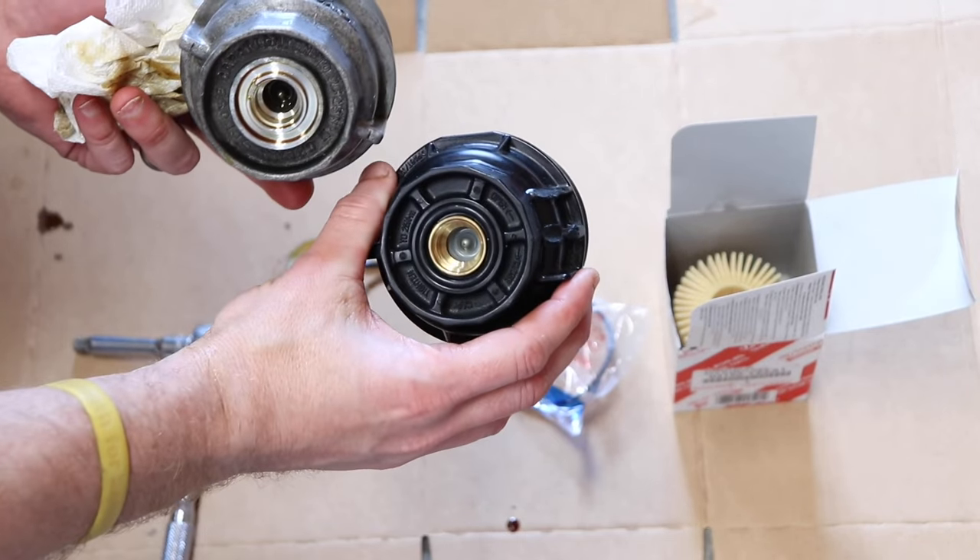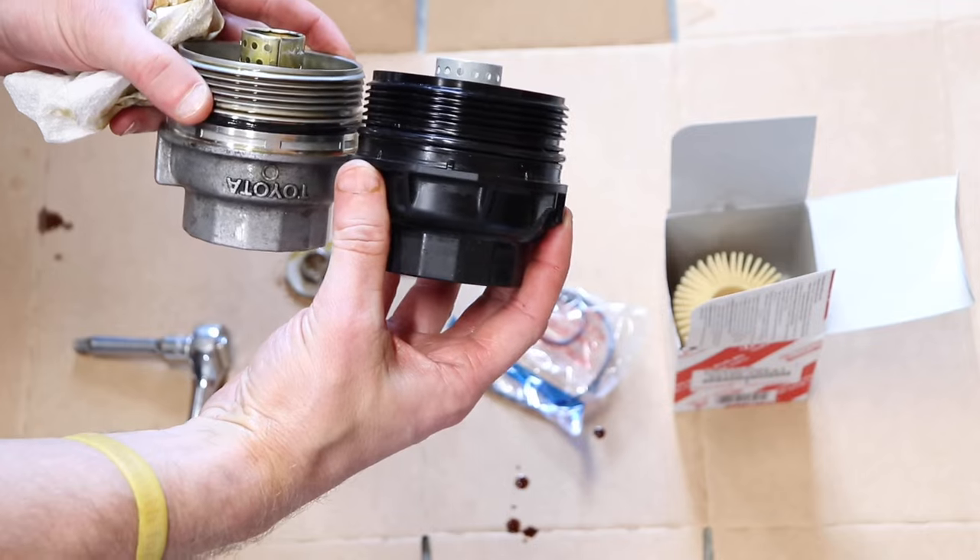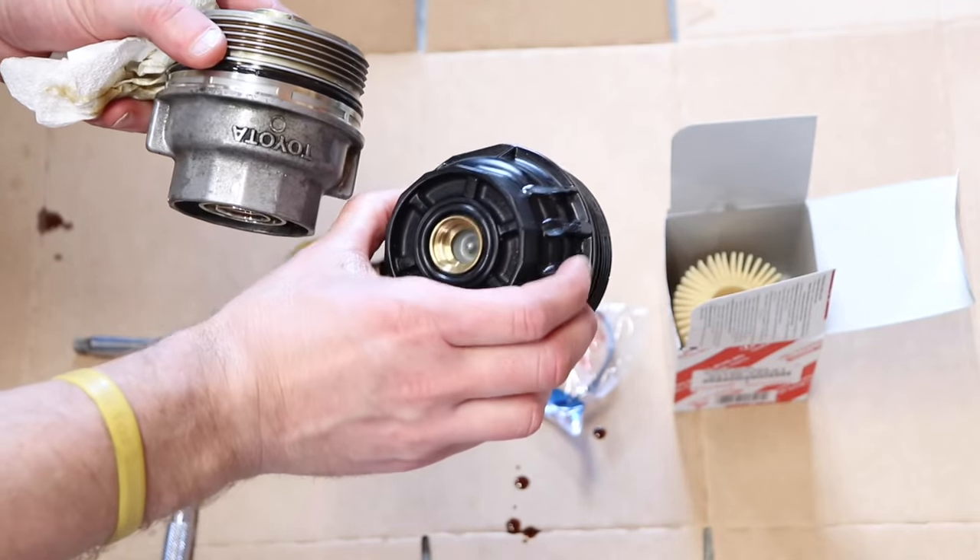What's going on everybody. Today I'm going to show you how to deal with the filter housing on a Toyota — how to do the whole oil change process, including what to do with this canister and how to change the filter and the o-rings.